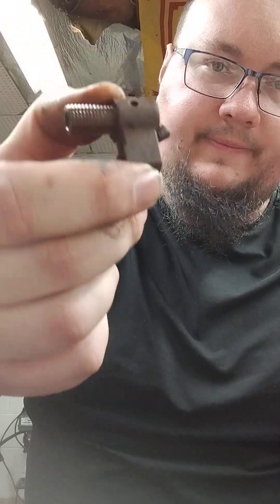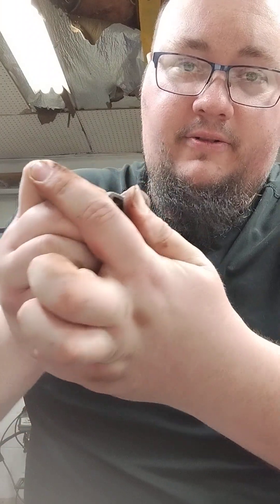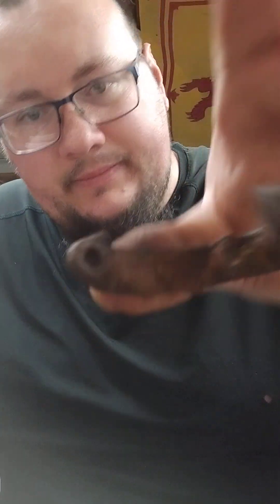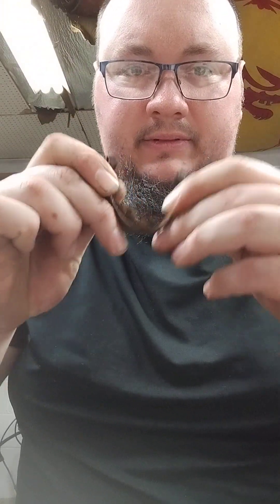I don't have the firing pin takedown tool yet — I got one ordered, so I can't take this down any further. The ejector, bolt face, spring, and firing pin are still completely functional. The extractor is completely functional with good spring tension. The front barrel band still has some kind of fabric material inside it, which is kind of weird, but it still clamps and opens. So I'm looking forward to doing this project.